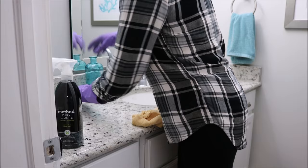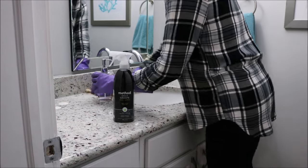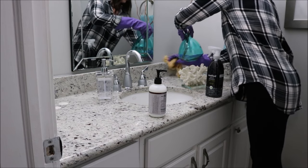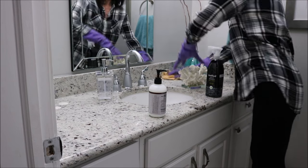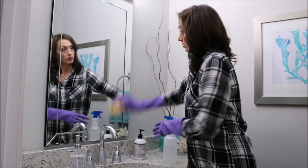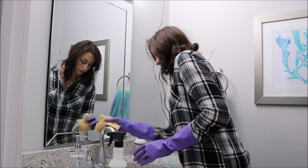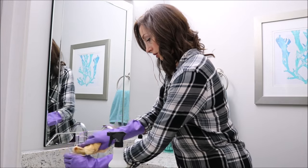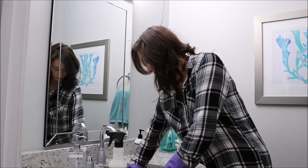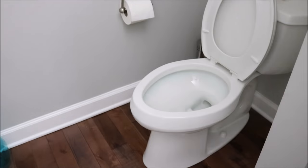We actually have four bathrooms, but I'm just going to show myself cleaning two. I wanted to show this second one because it has granite countertops and hardwood floors, so I can show you the different products I use for those surfaces. I really like the Method Daily Granite cleaner — I've been using it in my kitchen and in this bathroom for a long time. I wipe down the mirror with vinegar and water, use Mrs. Meyers cleaner for the faucet, handles, soap dispenser, and sink, then clean the toilet and empty the trash.